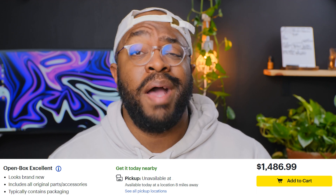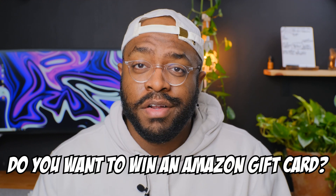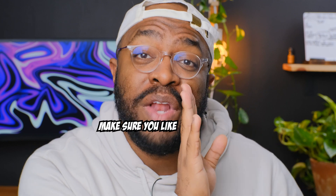Did I mention that I got this MacBook Pro for over $500 off? While we're on the topic of money, do you want to win an Amazon gift card? It's only $25. Leave a comment under this video with the magic phrase within the first three hours of this video going live. The magic phrase is somewhere in this video — make sure you like and subscribe.